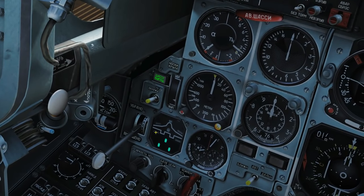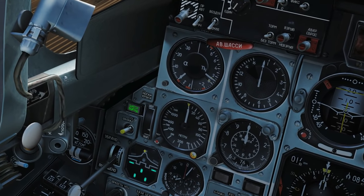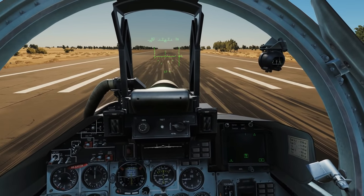First of all, make sure we've got flaps on — press the F key to get flaps down. Check that our air brakes are in. Then we're going to hold our finger on the wheel brake and build up speed to mil power.